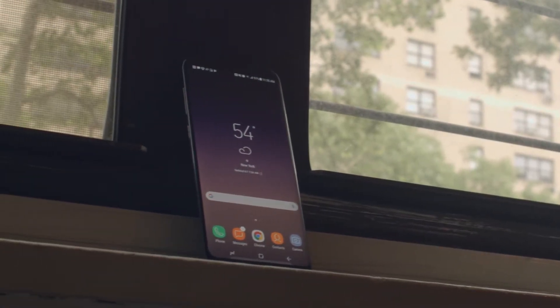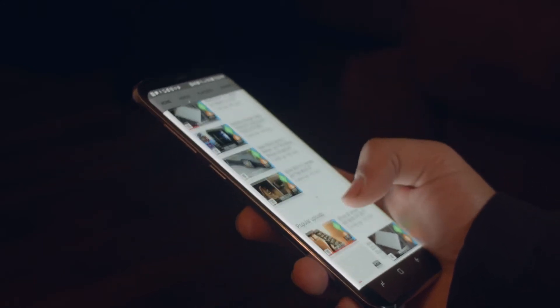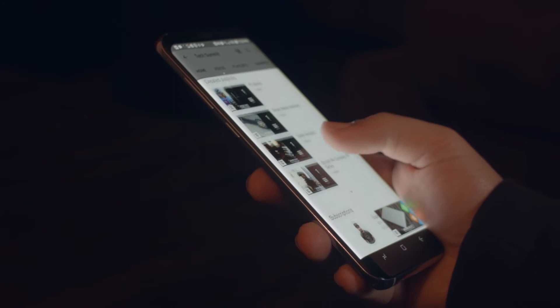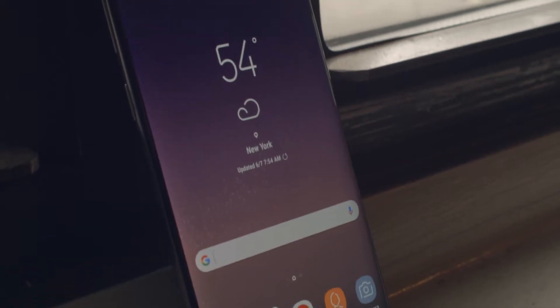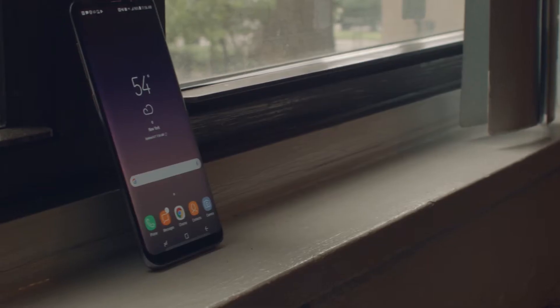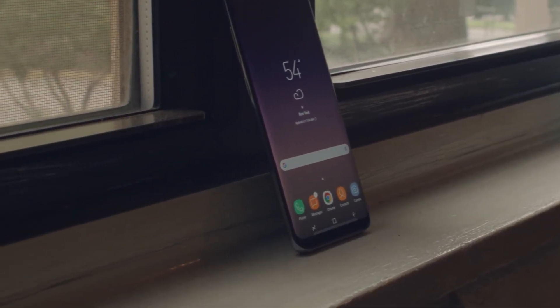The Samsung Galaxy S8 has been a very hot topic since its release. Many people are impressed with what Samsung brought to the table this time around, returning with a complete redesign of their flagship. But is it really as good as they say? I'll spoil the conclusion and say that it is an incredible device, but one that is pretty niche, in my opinion. Introducing the most trending topic in the smartphone world, the Samsung Galaxy S8.